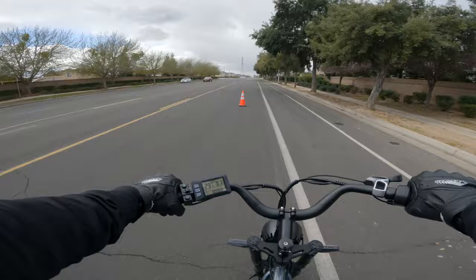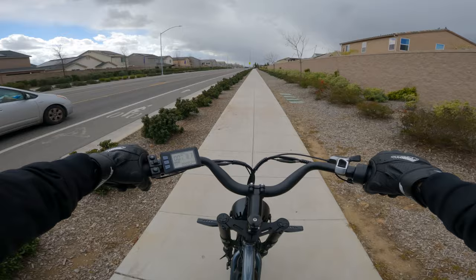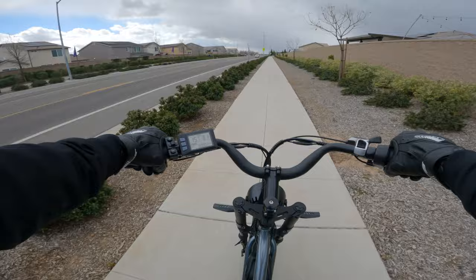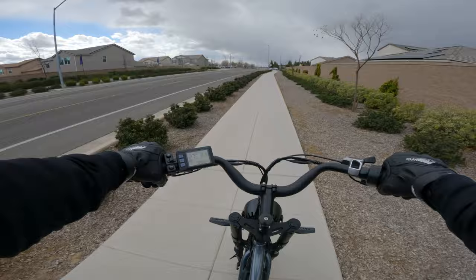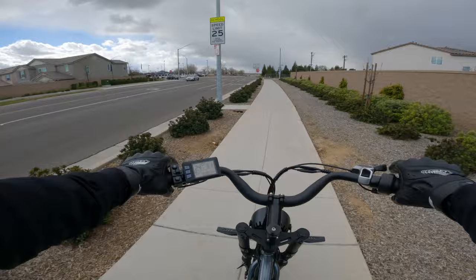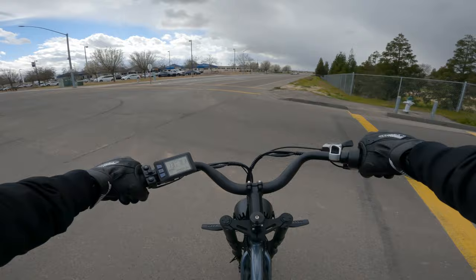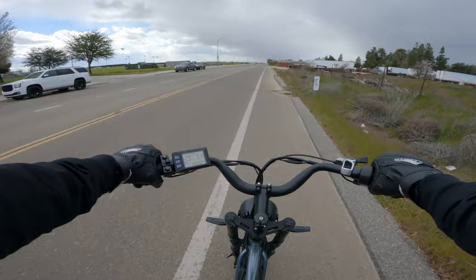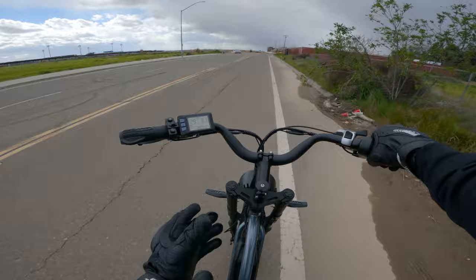Throttle-only test: starting from zero — 15, 20, 25, and we hit 28 miles per hour. We could have probably touched 29, but technically 28. It's not the slowest bike, and won't wow you, but it's decent for most folks. The ride quality is comfortable. The only issue I've noticed is that braking gets a little unstable up front, and I honestly think that's due to how high the handlebars are with all those spacers.